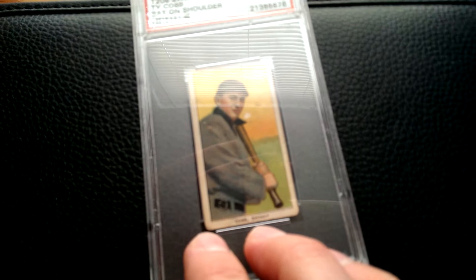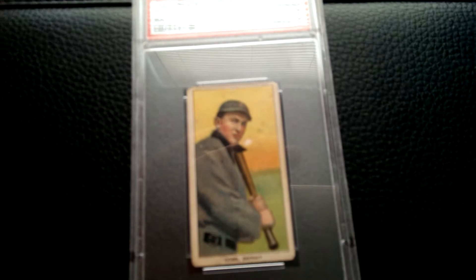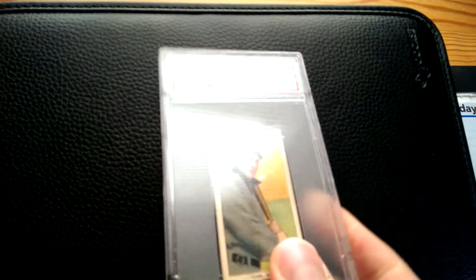It looks like it was glued into an album — Sweet Caporal back — which wasn't uncommon for these cards. But if there's going to be paper loss like this, better to be on the back than on the front. He actually has a green portrait Ty Cobb, I think, but there's like a tear across the front of the image — it does not look good at all. I think it graded a PSA 1. So I was really happy to get this. I just all of a sudden decided I wanted this card, and he had had it available, sent it in for grading, and this fit my budget.